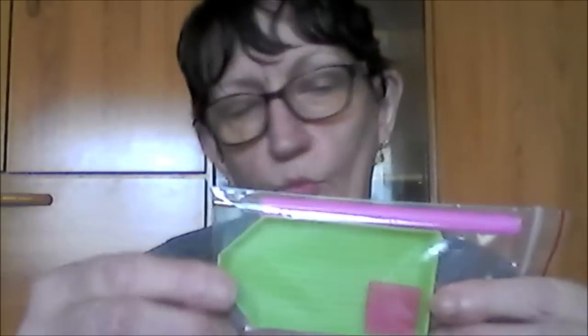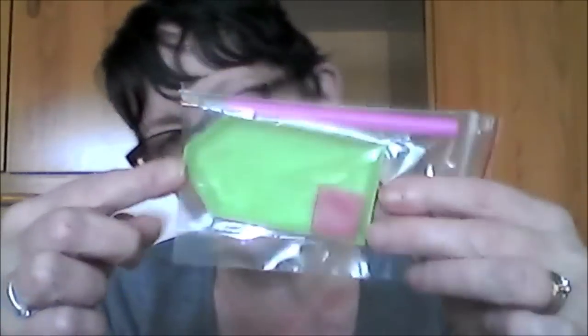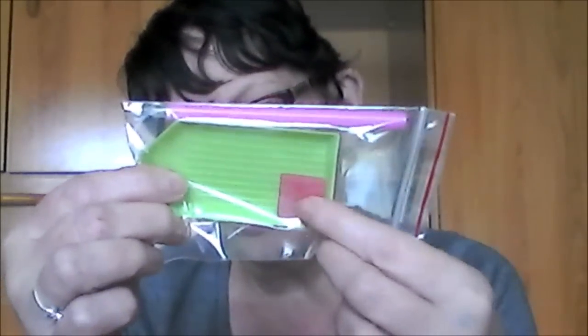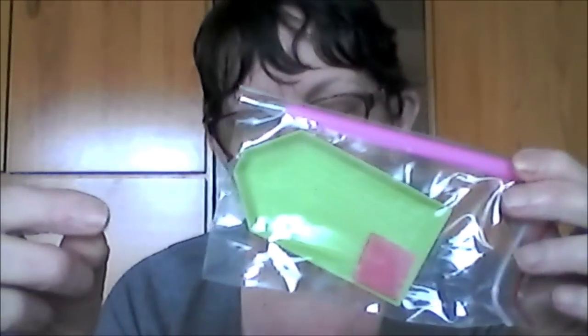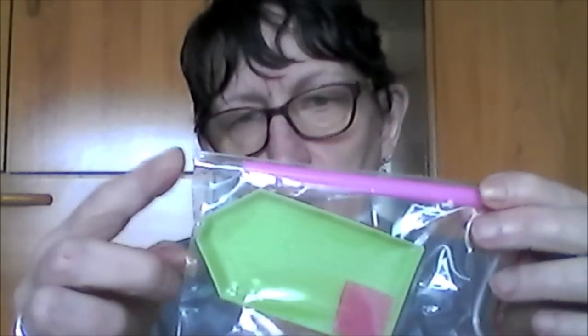Il n'y a pas de feuilles comme certains kits, où on retrouve les numéros DMC par exemple — en tout cas pour ce kit-là. Il y avait toutes les perles avec, ce sont des perles rondes. Et j'ai eu, comme souvent, le petit plateau, le petit carré de glu rose, et le petit stylo pour mettre les perles.